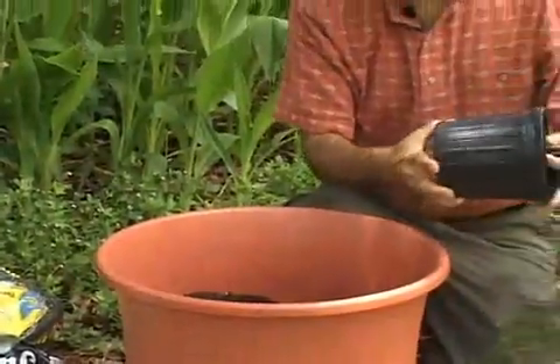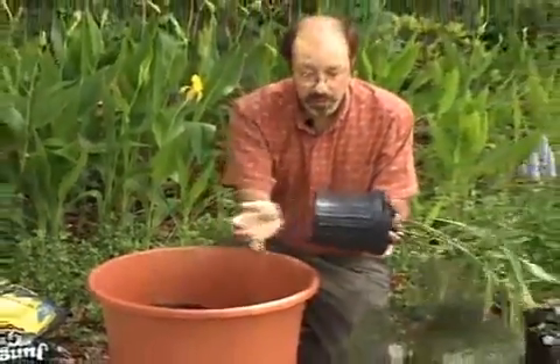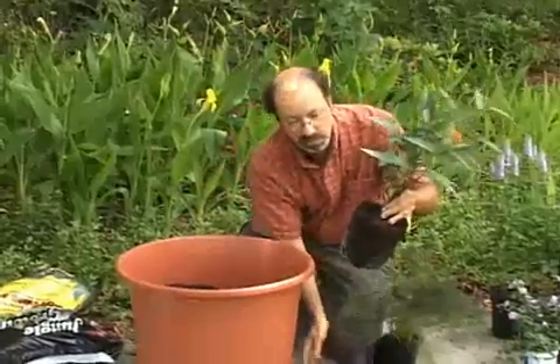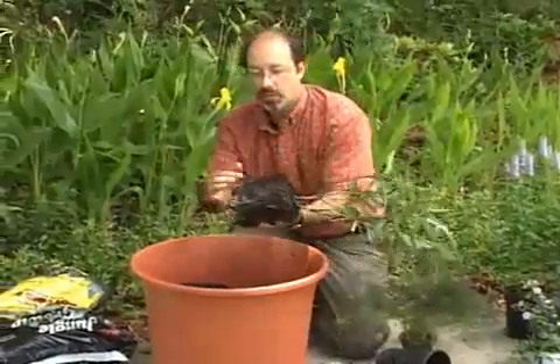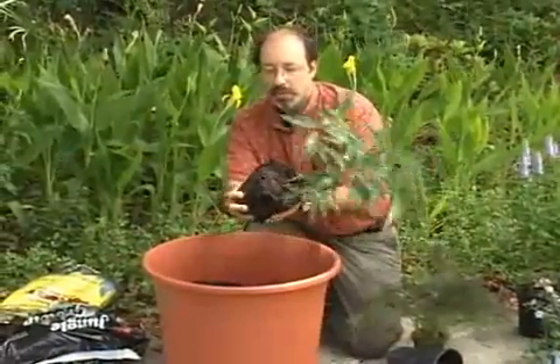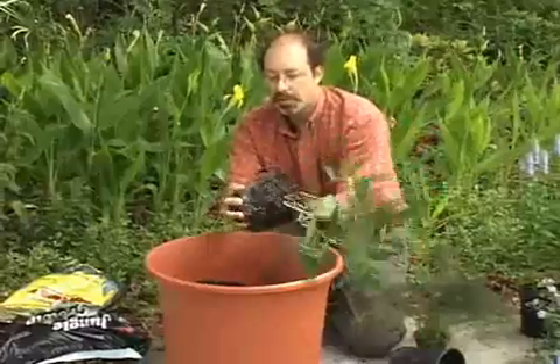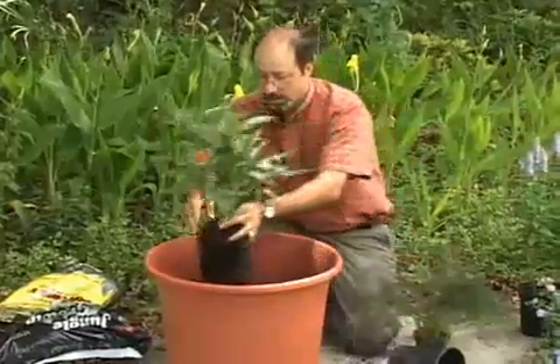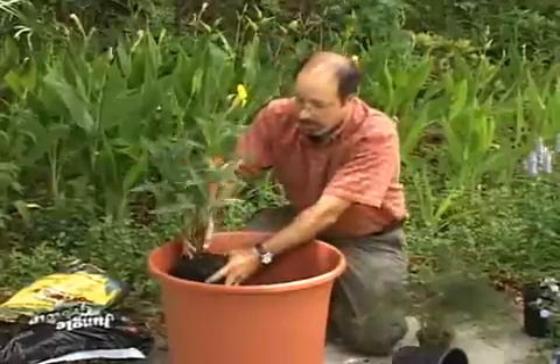The next step is simply removing the plants from their containers — they may require a little bang from the bottom. Notice that they have very well-developed roots. You might want to break up the root ball a little bit with your hand, as that gives the plant a very good start. Then we can place it into the larger container.